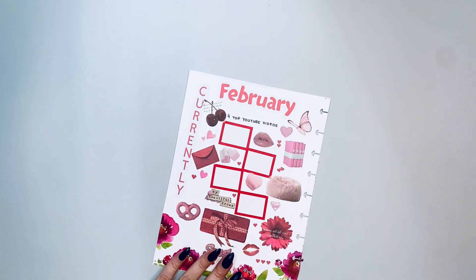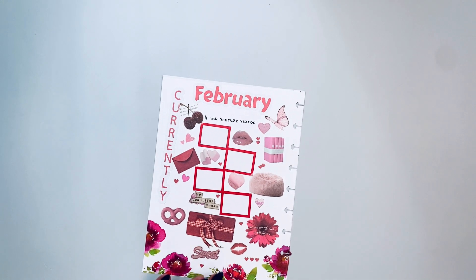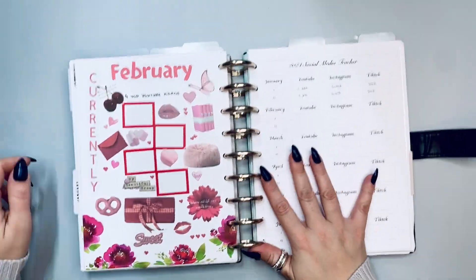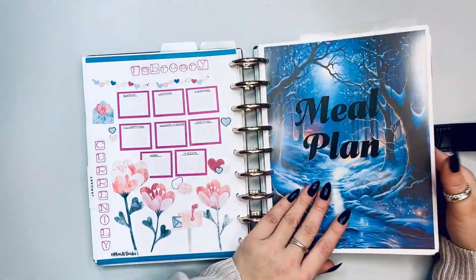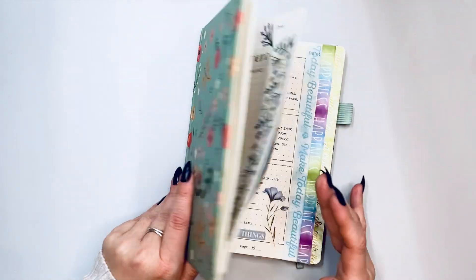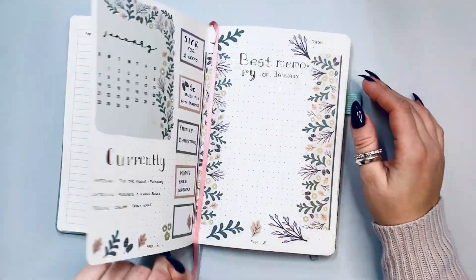So that was my social media section. We have the catch-all, the meal plan, the wellness planner, social media, and now my bullet journal. Let me show you what I have so far.